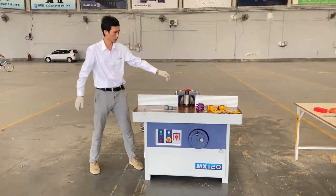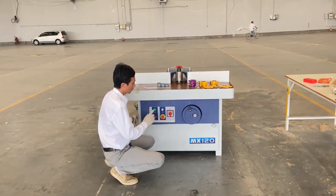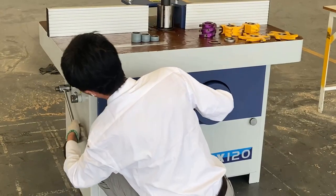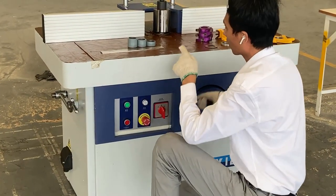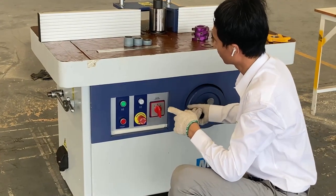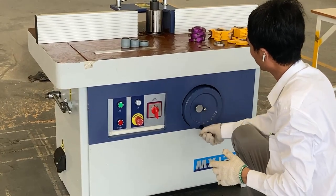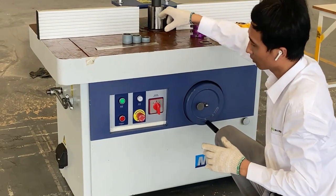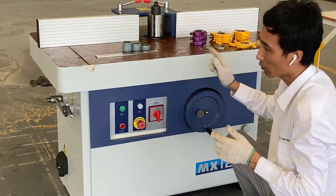When we want to change the tools, this handle is for locking the spindle, right and down. This handle is for release. After release, you can raise the spindle or lower the spindle. You can see the spindle movement is very free — that means the inside guiding reels are very precise.